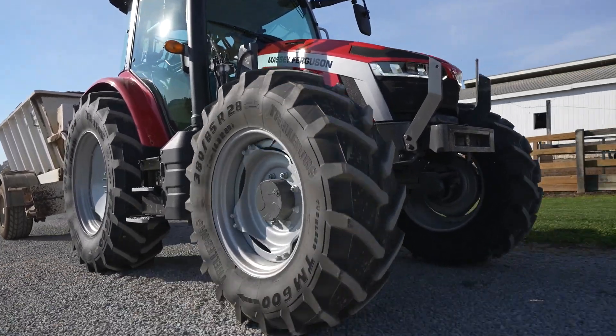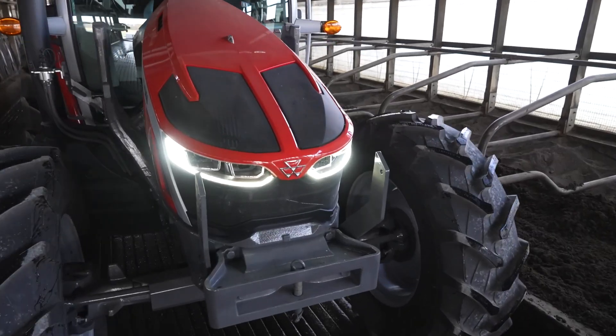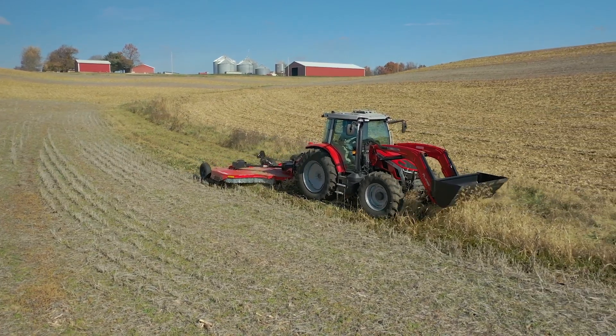Agile and nimble, it offers excellent maneuverability and unmatched visibility. Delivering impressive performance, the Massey Ferguson 5S combines economy with high levels of comfort and control, plus a wide array of equipment and options to suit all applications. The 5S comes in three sizes: